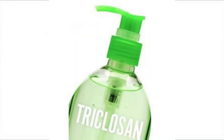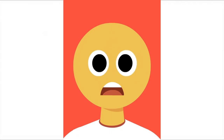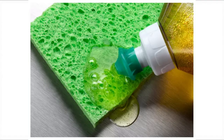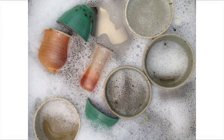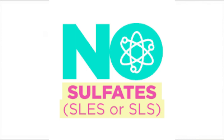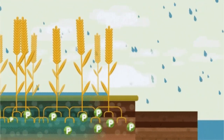They might be using chemicals such as triclosan, sodium lauryl sulfate, and phosphates that might be very harmful for your body. Triclosan is an antibacterial and antifungal compound — it has been proven that this chemical has harmful effects on our immune system. Sodium lauryl sulfate, generally used as a foaming agent to help clean utensil surfaces, may be absorbed by skin cells and may lead to rashes and allergic reactions.